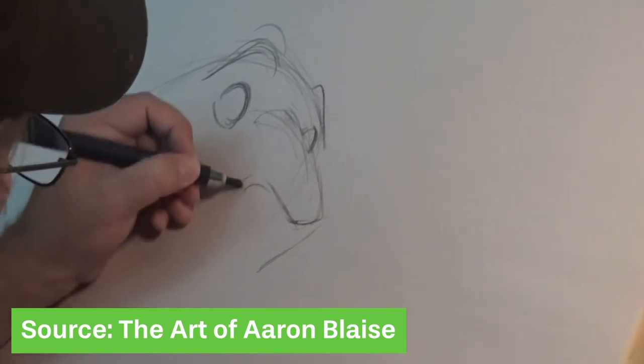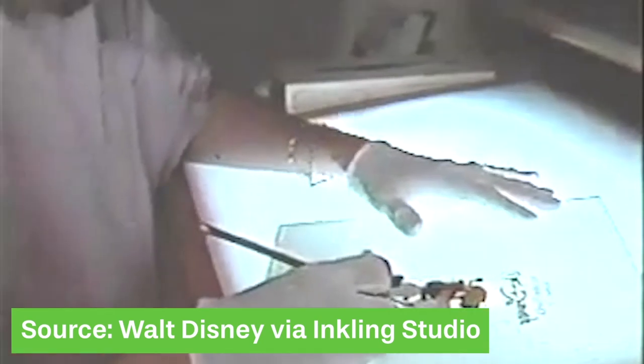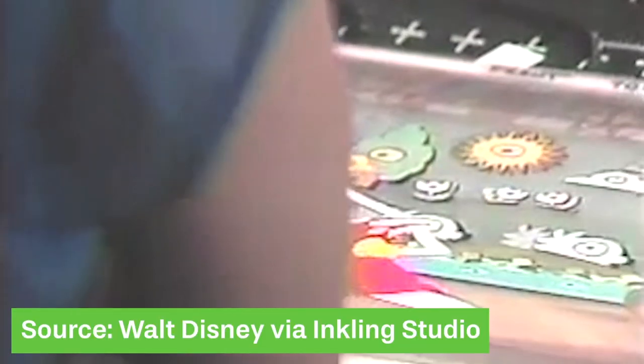Before we get into Xenography, let's talk about how the traditional animation process worked. Basically, animators drew their animations on paper. Those drawings were then passed on to ink and paint artists who placed celluloid on top of them, inked over all the outlines, then flipped the cell sheet over and painted on the back — and that gave you a character. They did this for a whole lot of characters, stacked them on top of each other, took a picture on top of a background, and that made one frame. Each second of a traditionally animated film typically had around 12 frames, so you can imagine how long that took.